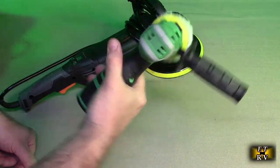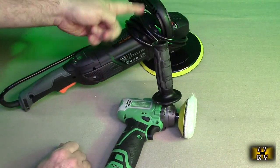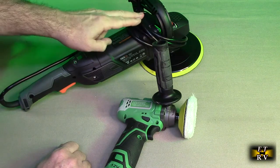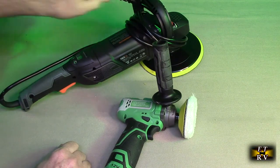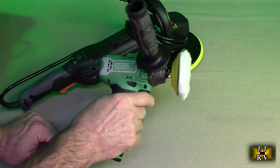Look at the difference — lightweight versus heavy and bulky. Let's not forget that this has to be plugged in, so you're constantly working around this plug hanging off the back. Here you don't have anything like that. It's really nice.